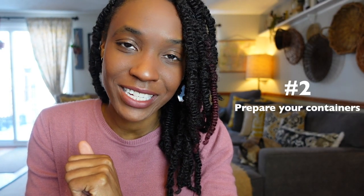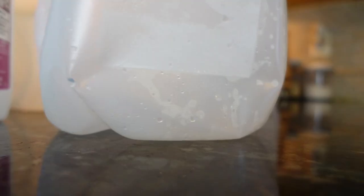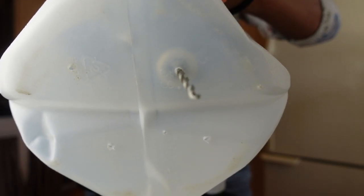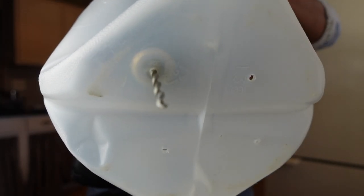Next, prepare your containers. Wash, rinse, and clean your containers with a mild dish soap to remove any residue. Then puncture the center of the container, around 5 to 6 inches from the bottom, and cut around the middle leaving about a half inch to act as a hinge. Next, create a pattern of drainage holes on the base of the container using a drill or a paring knife. Go ahead and recycle the caps because you won't need them.